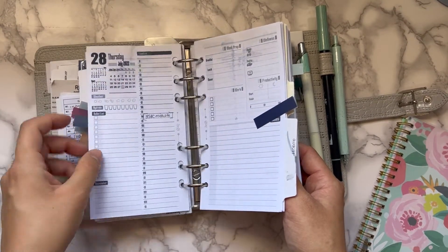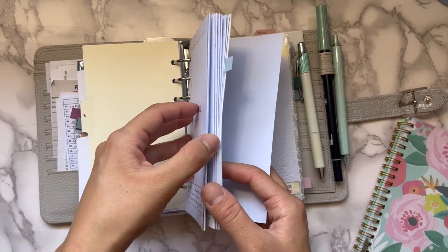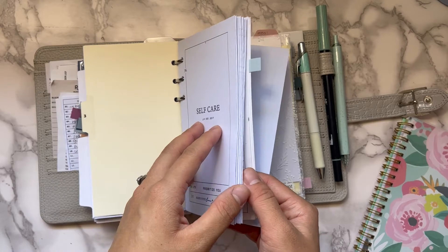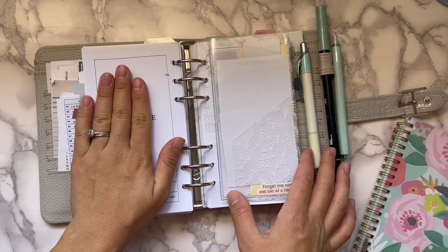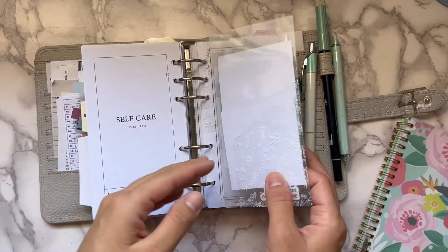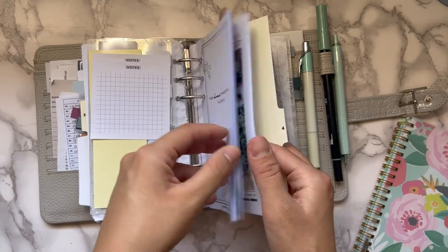My daily is my catch-all, and when I write down my meals, workouts, and things like that, I transfer it at the end of the day or the next morning into my self-care section so everything is in one spot. I've really been enjoying that.